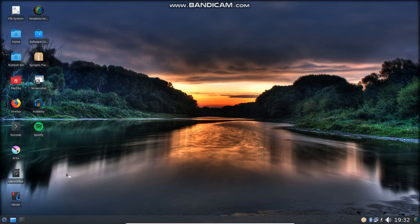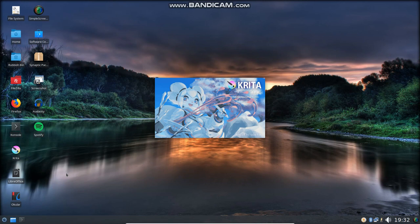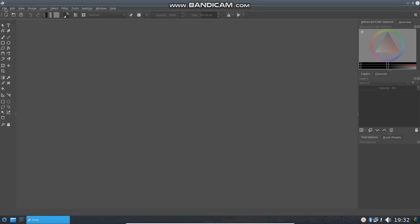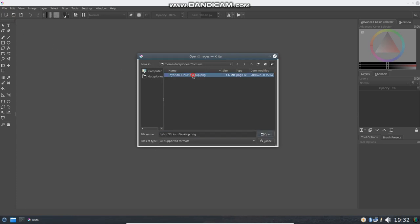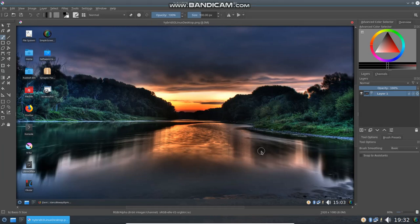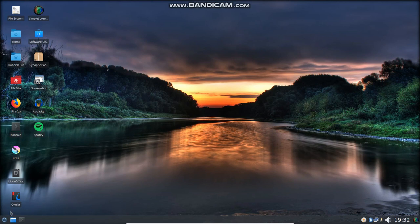Let's take a look at Krita. I haven't added anything to this operating system — this is out of the box, so all of this came with it. I'm really impressed with all the stuff that came packaged with it. Krita I haven't really gotten used to yet; I've used GIMP most of the time. But Krita is another one of those image manipulation programs. I'm going to open up a file — this is what it looks like. You can resize, crop, everything you want to do in Krita just like you do in GIMP.